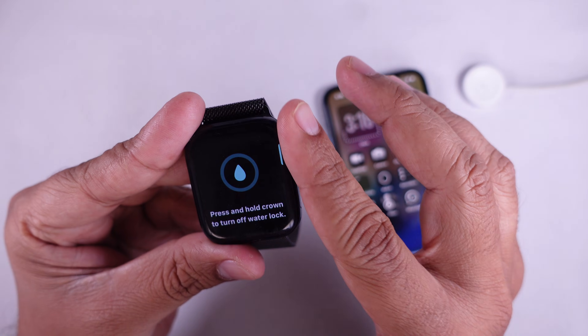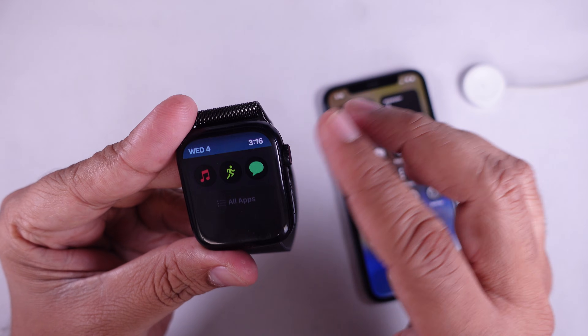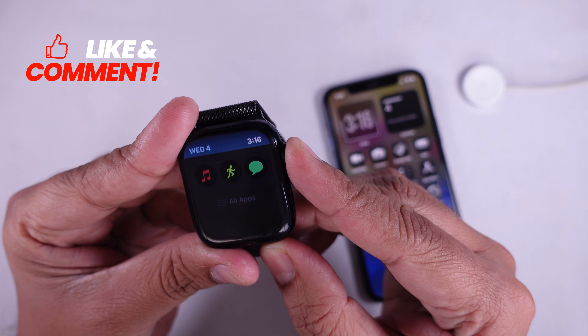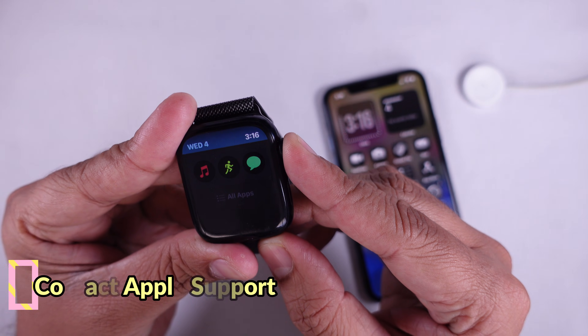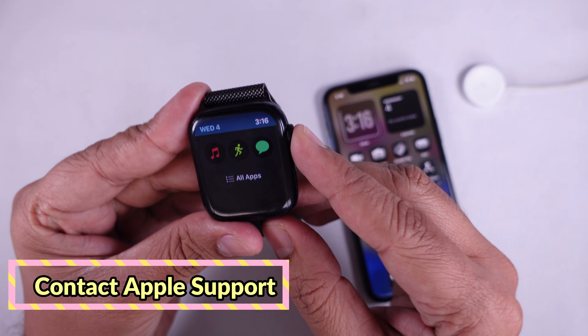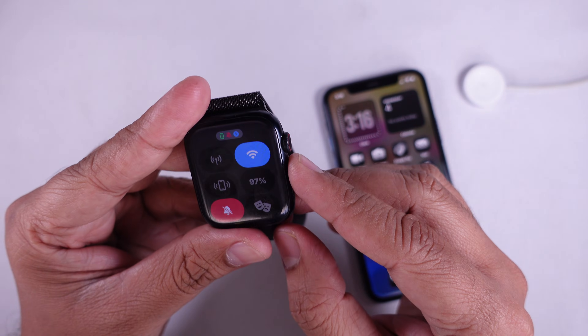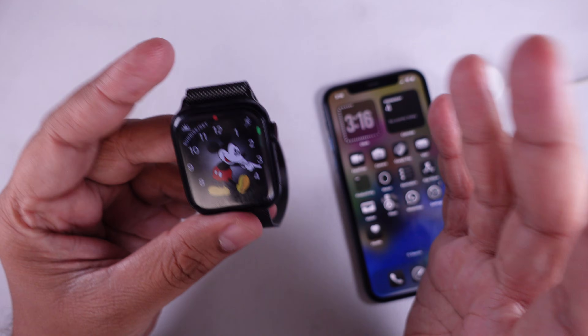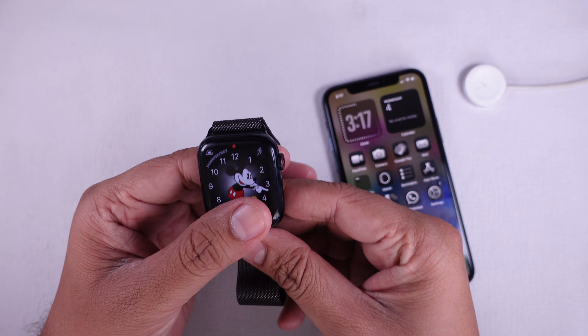Solution five is to contact Apple Support. If nothing works, it could be a deeper hardware or software issue. In that case, your best option is to contact Apple Support or visit an Apple Store. If your watch is under warranty, they may repair or replace it.